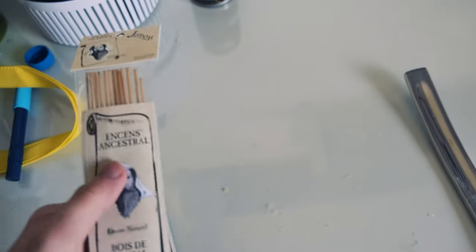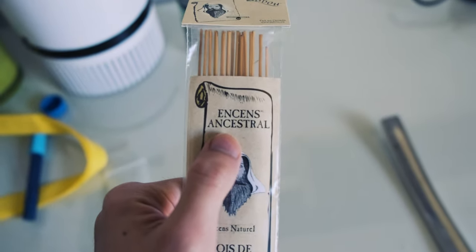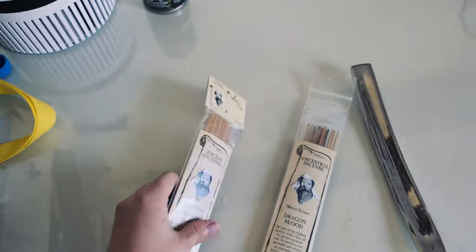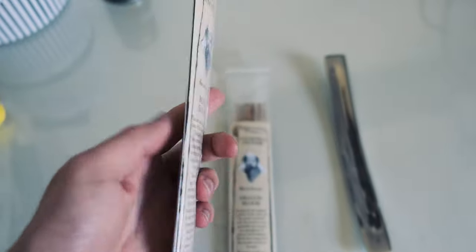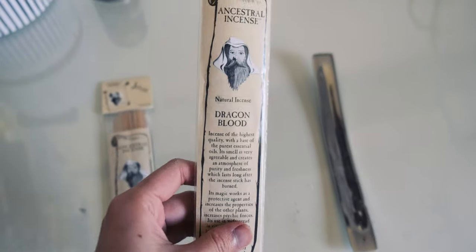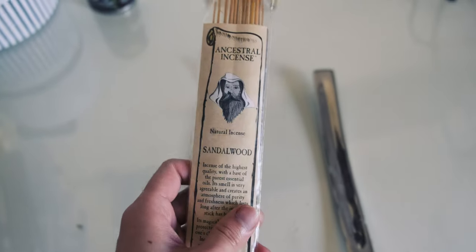I bought two different flavors — Dragon Blood and Sandalwood. That's French, I think. I already burned the Dragon Blood one. This one was nice, but today I'm going to try out the Sandalwood one. Let's go.